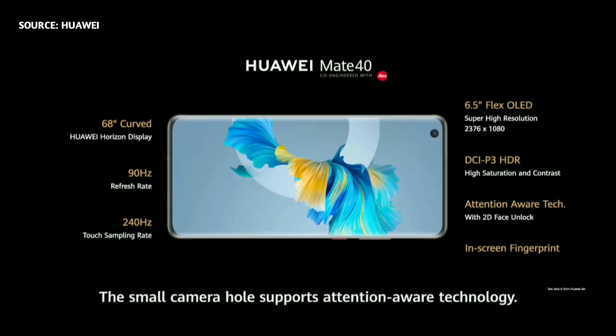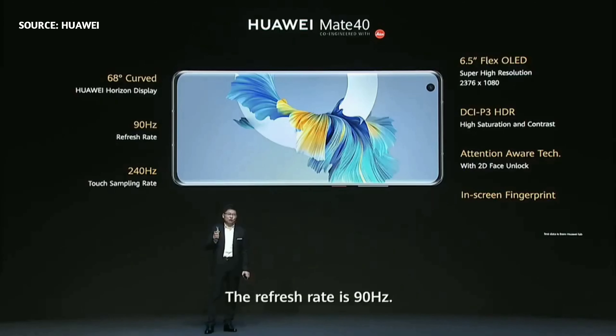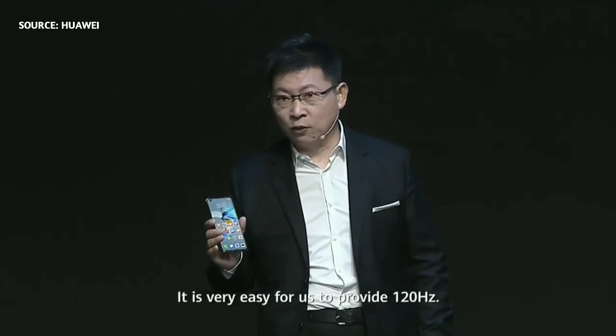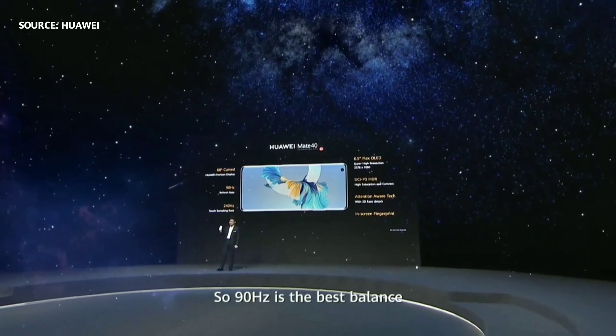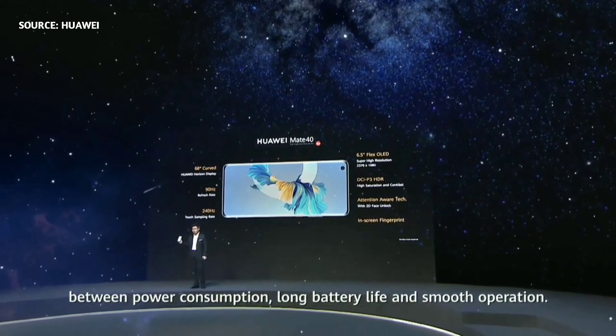It supports attention-aware technologies, and the refresh rate is 90 Hz. The 90 Hz refresh rate brings you smooth operation — much better than 60 Hz. It's very easy for us to provide 120 Hz, but a higher refresh rate means higher power consumption. So 90 Hz is the best balance between power consumption, battery life, and smooth operation.